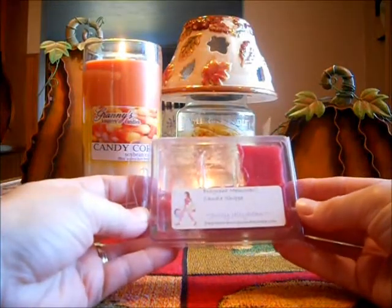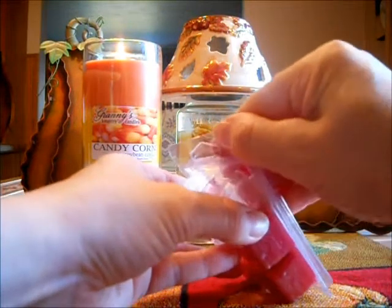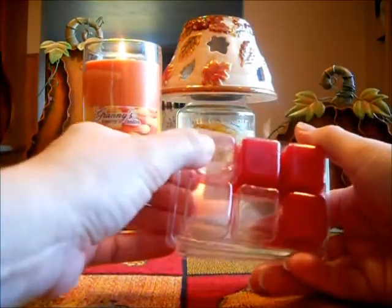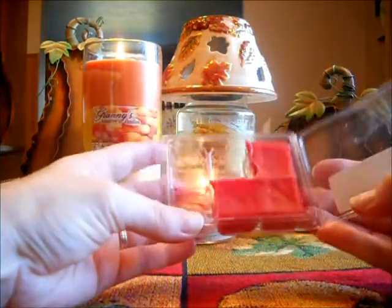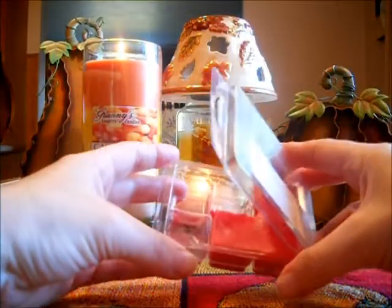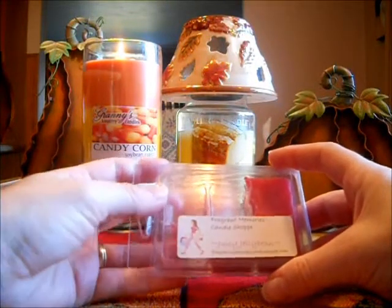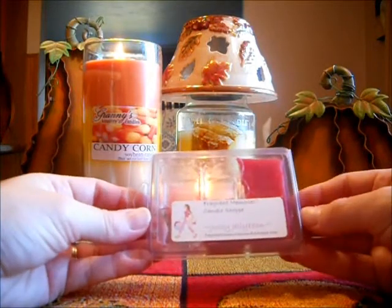I tried Fragrant Memories Candle Sharp Juicy Jelly Bean, and I melted this three different times. I'm getting now what other people are showing on YouTube, where down here it's really soft and pushing in. But it does not affect the scent at all — there's no waxy scent. This is a very strong, almost like a cherry kind of jelly bean. It's nothing like Jumpin' Jelly Bean from Scentsy.